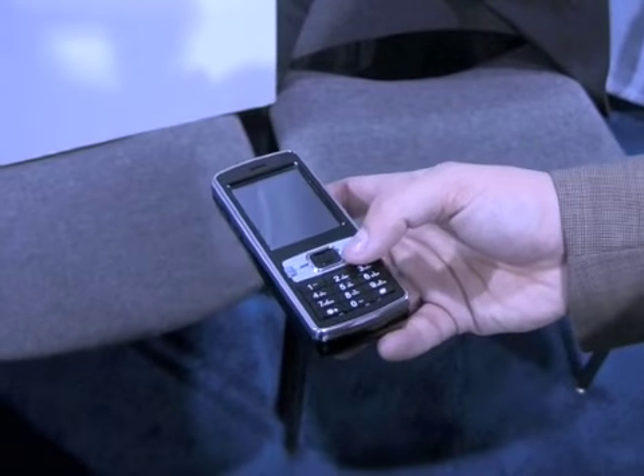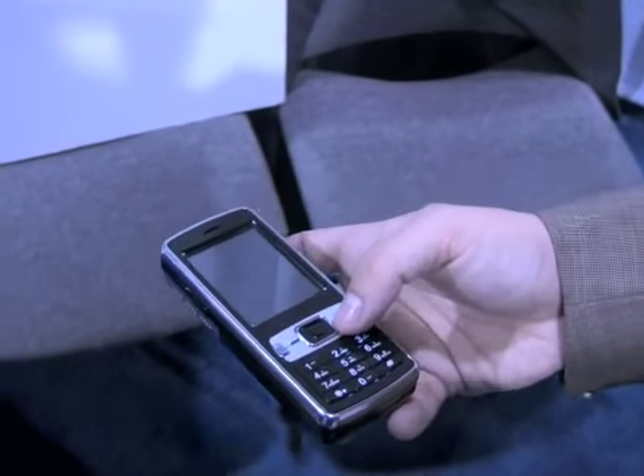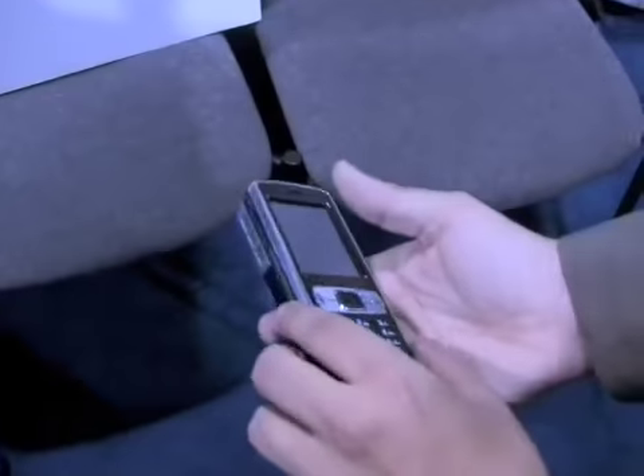The model coming out to the public — if you buy today — the projector is oriented so you can control it from right here. Let me play a video for you — a little Family Guy. It's got great audio as well.